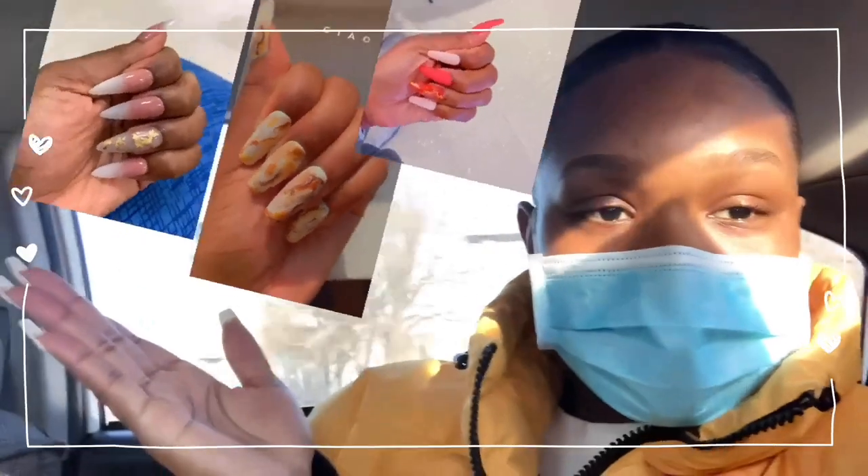These are some pictures of new sets I've done with her before — that's why I don't sleep on her talent. She always comes through, and even when I refer her to my friends they never complain; they always love her work. That's why she's my nail plug for real. I'll show you guys when I get there.